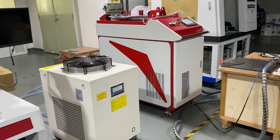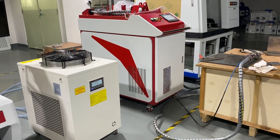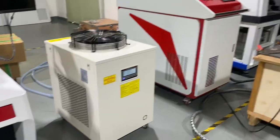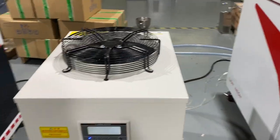Hi guys, this is Eddie. Right now I'll show you the two kilowatt handheld laser welding machine in a separate world trailer. It's the outside world trailer.